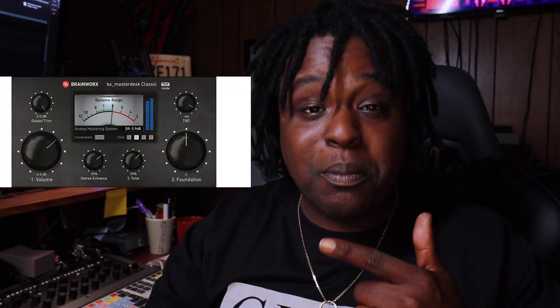You got the BX Master Desk Classic — that's already fire. You got Virtual Drummer, and you got a dope emulation of the Lexicon 480, which is a plugin that I really like. It's a dope reverb plugin — do your Googles about it. And you also get a copy of Ableton Live Lite, which basically lets you get right into making music. You don't gotta buy a DAW or nothing like that — you can just install everything and get started.